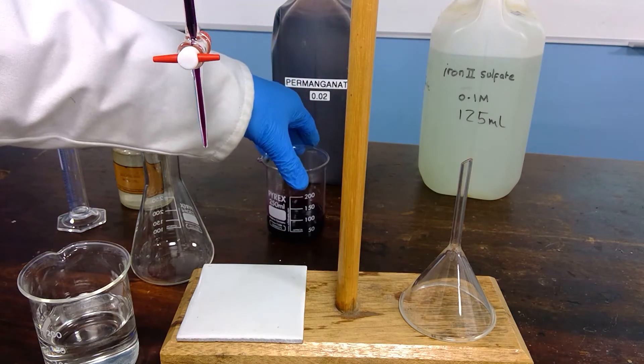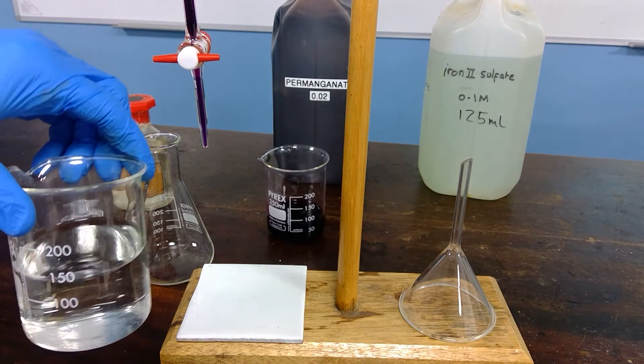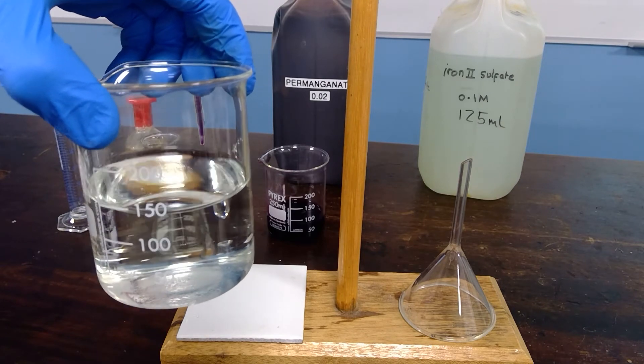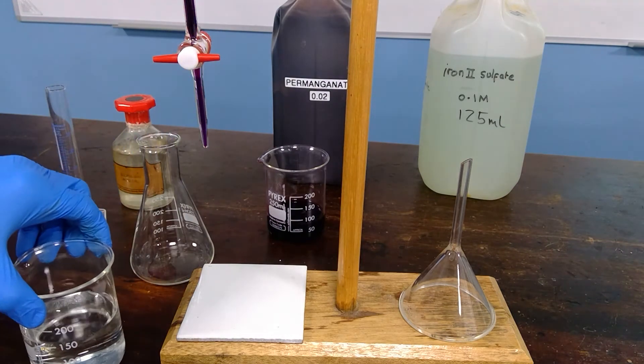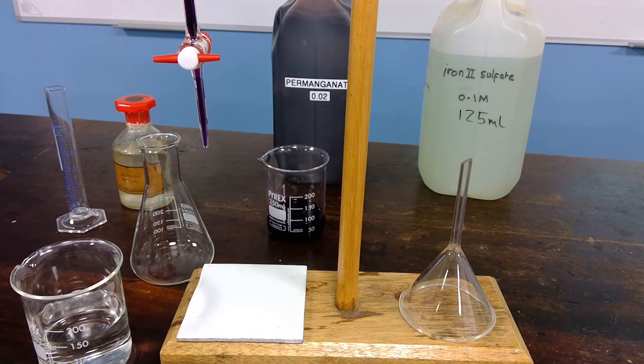We're going to titrate it against 25 cm³ of the iron(II) solution, which is actually a very pale green colour — a much less intense colour, as indeed is the product of the reaction. We need to acidify the solution to make sure that the purple manganate 7 is reduced to manganese(II) aqueous ion, which is virtually colourless. Therefore, the manganate 7 acts as its own indicator.